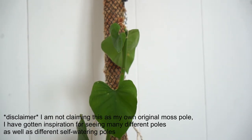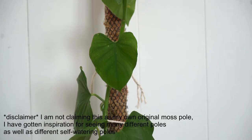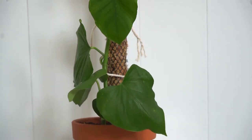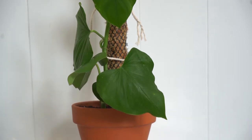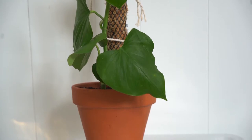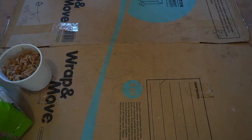Welcome back to my channel. Today I thought I would do something a little bit different and do a voiceover moss pole tutorial. This is a self-watering moss pole and it is my favourite one to make at the moment. I currently have about six different plants on this moss pole and they are all really enjoying it, so I thought I would share that with you guys.